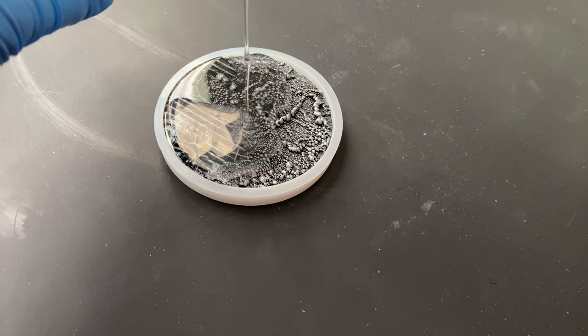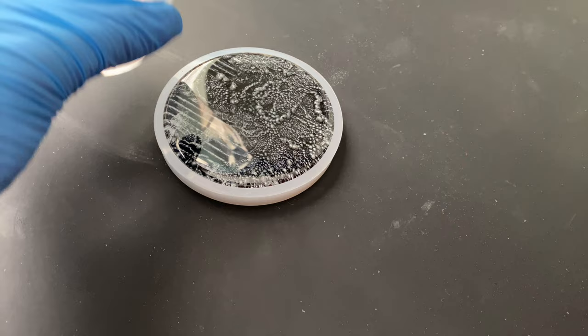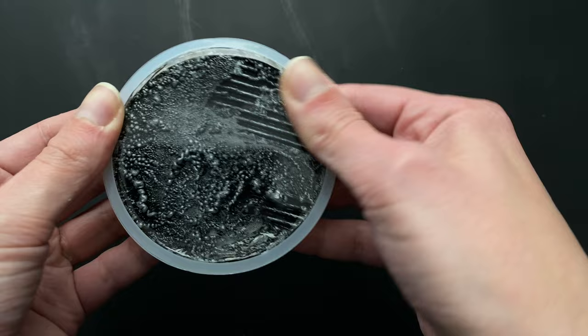I'm using Let's Resin epoxy resin again because I really like it — it's very non-bubbly and very clear. That's top quality marketing right there. I always love when clear resin goes on top of a mixed media project because it really enhances all those peaks and the 3D effect. Throughout the curing process, especially at the beginning, I make sure to pop any bubbles that come up from the cardboard — the cardboard is a nightmare for bubbles.